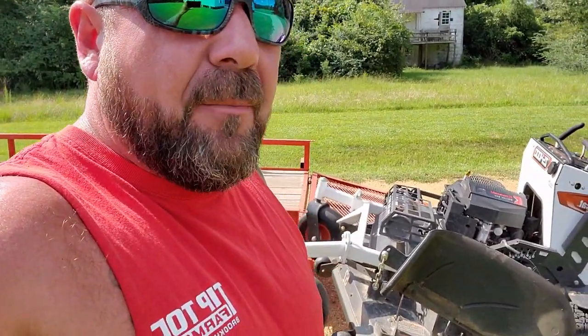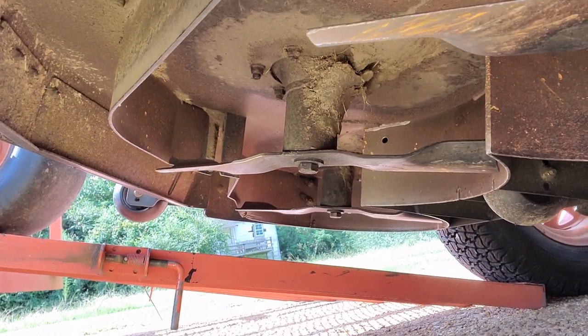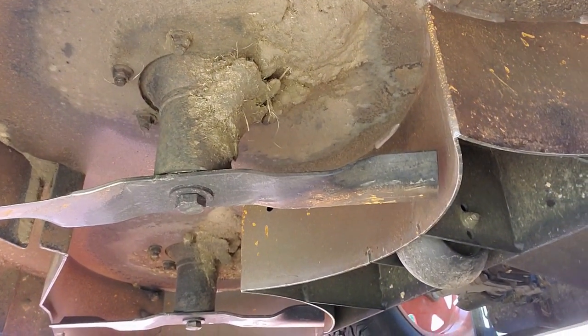I've got this 52 just kind of propped up on the trailer, I'm gonna show y'all under the deck. Keep in mind: wet grass for weeks, we've mowed in the rain more than once — the last week it's been almost every day — haven't touched the deck at all. Your guess is as good as mine because this is by far the worst conditions I've put them through yet. We're gonna have a look under here together. There's a little bit of buildup by the spindles, but other than that these decks are clean.